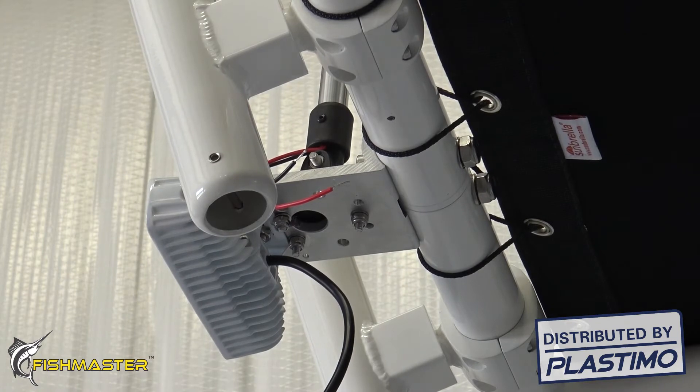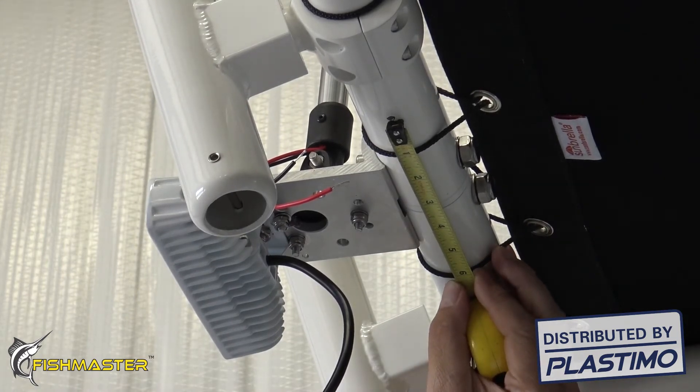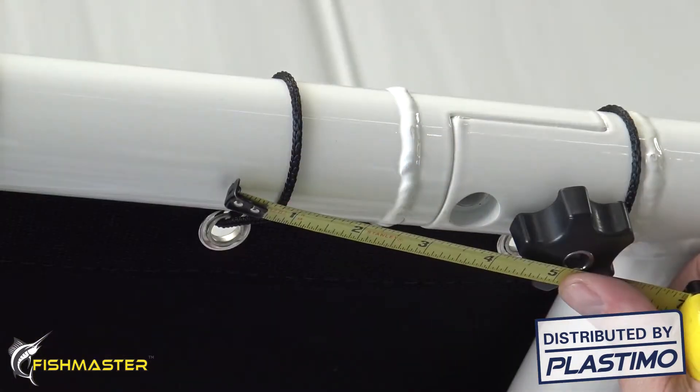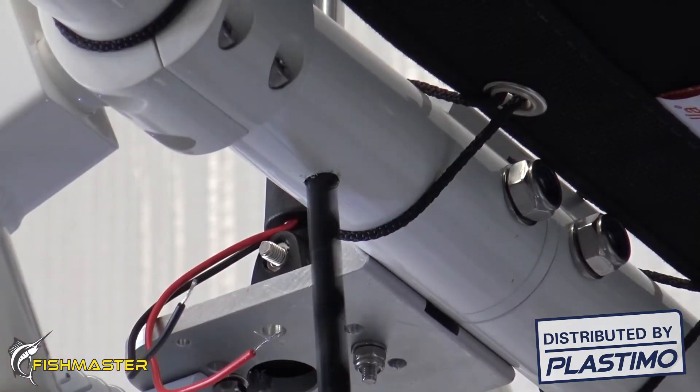The first thing you need to do when running the wiring inside the tubing on your Fishmaster T-top is determine where the first wire entry hole is going to be and where the first wire exit hole is going to be. Mark these spots with a Sharpie pen and drill out the holes.